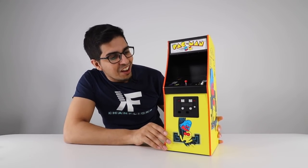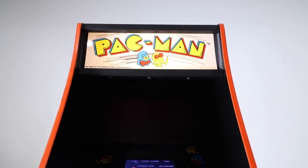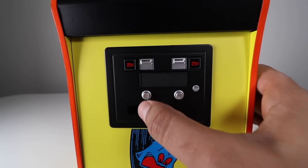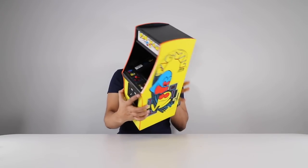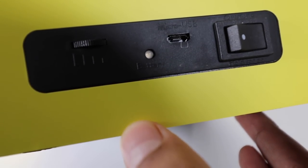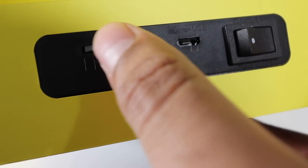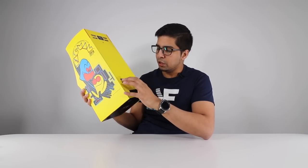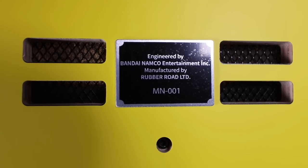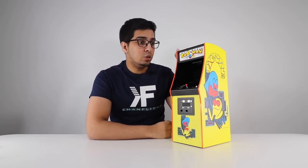Wow! That is insanely awesome! You've got that screen, you've got the Pac-Man logo on the top, you've got the joystick, the two buttons, and even a coin slot on the bottom where you can insert coins. It does weigh a good amount and it's about this tall. On the back, we have a power button, a USB port for charging, a volume control dial, and some speaker ports. I can see it's made out of wood with about five different layers. On the top it says 'Engineered by Bandai Namco.' Overall, it definitely seems like a very nice show-quality piece.